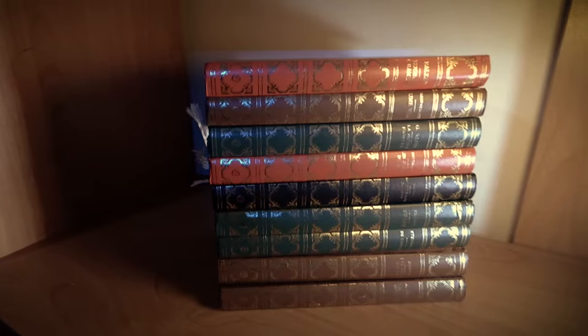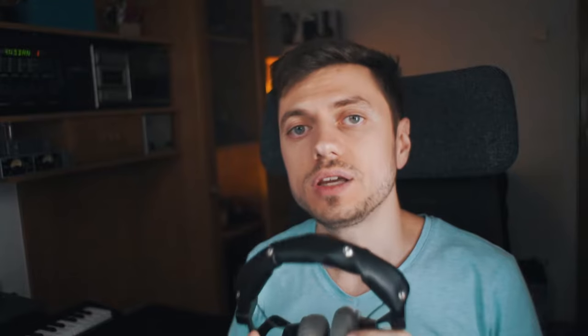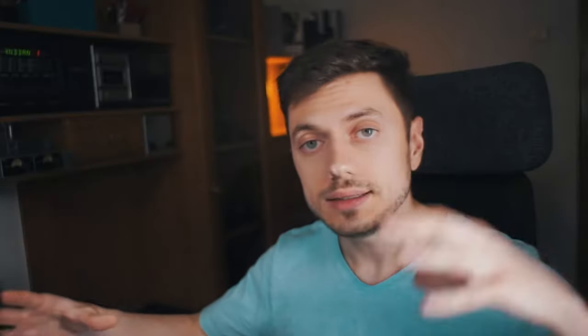Grab a stack of books that's five centimeters or a couple of inches wider than your head and stretch your headphones over them. You need to be very careful because you don't want to end up with a broken headband, especially if your headphones are made out of plastic. After positioning the headphones on the books, leave them there for the books to do their magic. It could take anywhere between three and ten days for the headphones to get stretched, depending on how tight they are to begin with. In my case, it took about seven days.